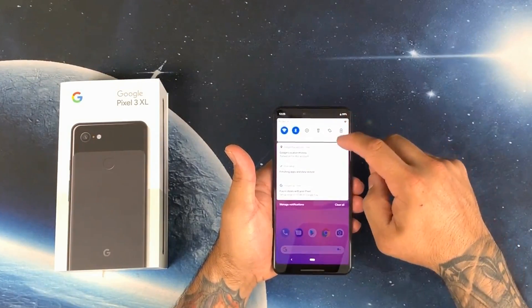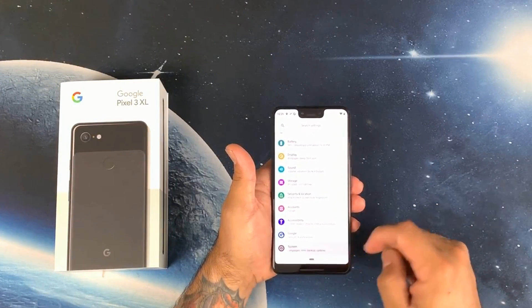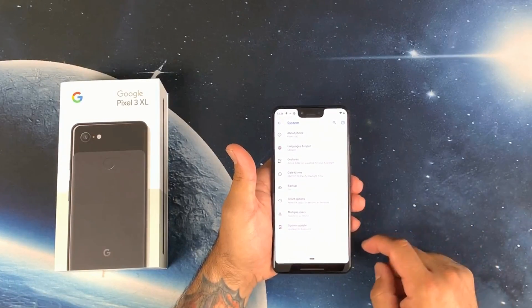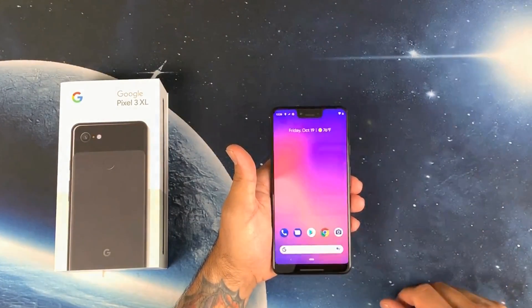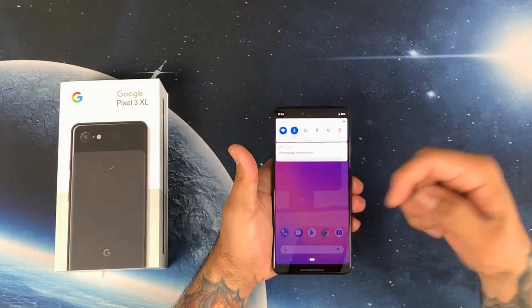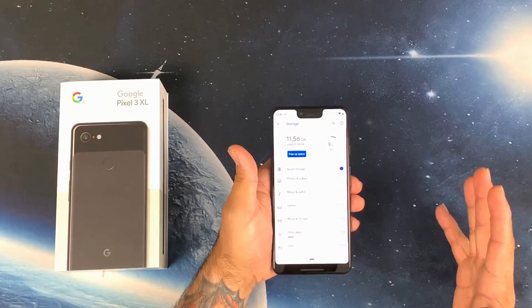Quick run through — let's go into Settings. I did get the 128 gigabyte version. Let's see what update we're on — we are on Android Pie. The security update is September 5th, so probably October 5th should be coming in as soon as the phone finishes setting up.